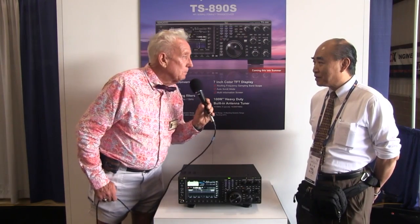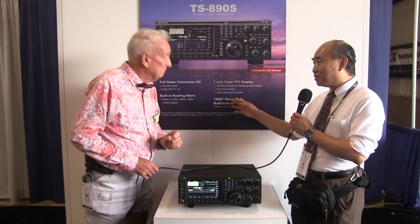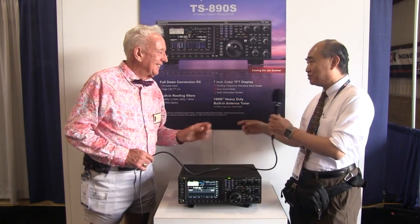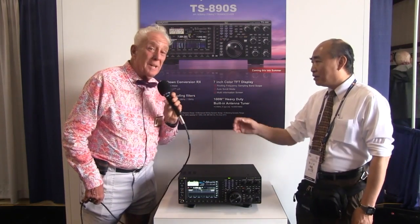How much power output? The power output is 100 watts. The 990 is 200, but this radio is 100 watts.